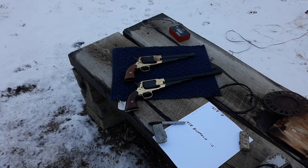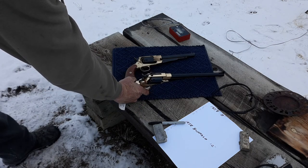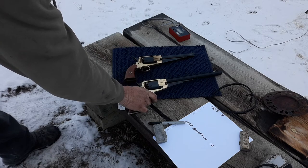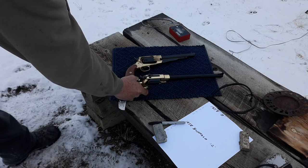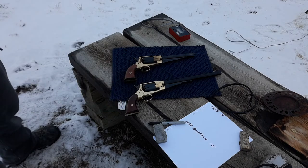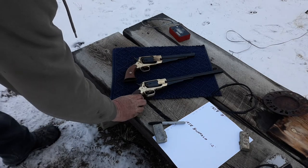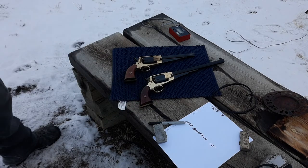I really like this one. It's brass frame and it's got the target sights on it — that's possibly not historically correct, but I really like them. And I think one day I might even see if I can get a hold of a stock, like those removable stocks that you can bolt on the handle.